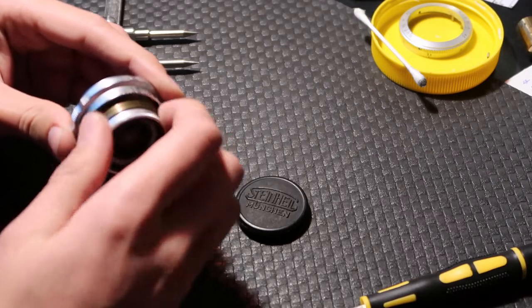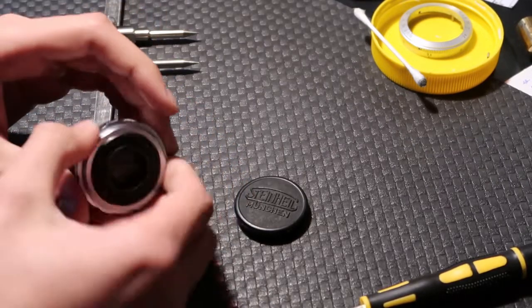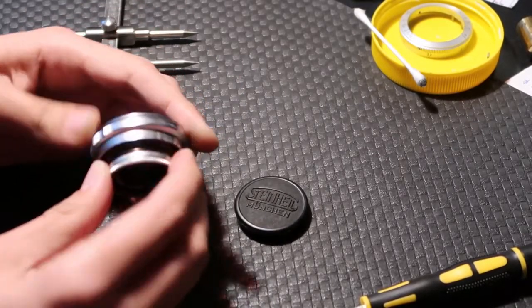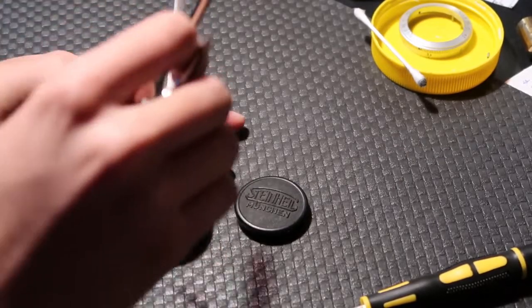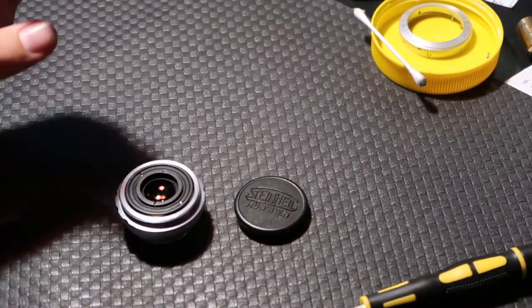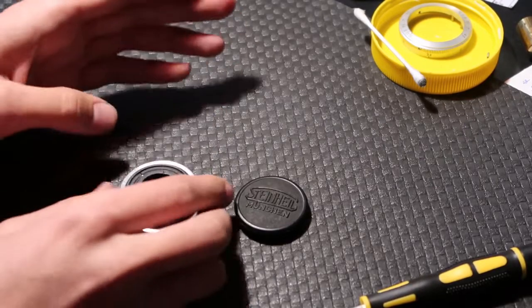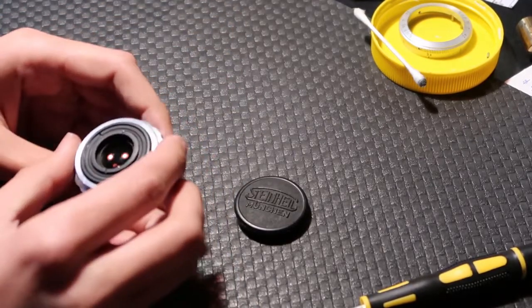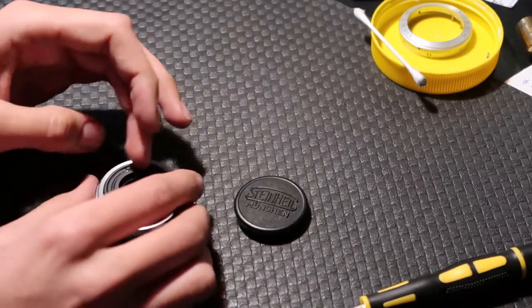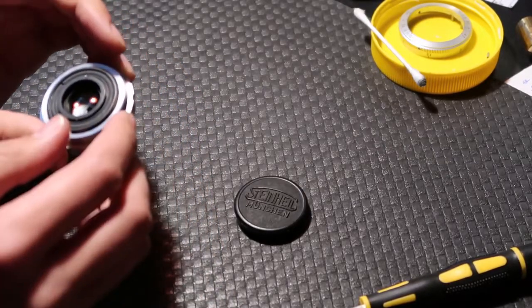Now I can easily unscrew the focus ring. When it was all gummed up, this would not turn at all. Down here I gripped the outer body of it. These slots let you remove the back lens element, which I'd recommend doing so that if you slip, you don't scratch the glass. Having it out means the glass isn't vulnerable, especially when you're cleaning. You just have the aperture blades there instead.